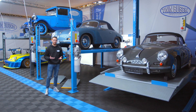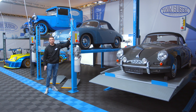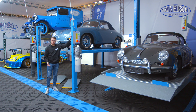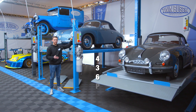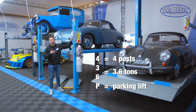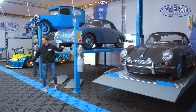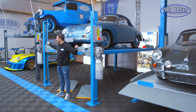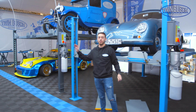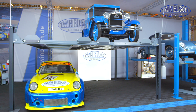We have three different models available. First, as we have it here, the TW 436 P — which means a 4-post lift with a lifting capacity of 3.6 tons. The P stands for parking lift. We also have the same lift next to it, only as a double parker — that's our TW 436 PD2, in the grey finish.